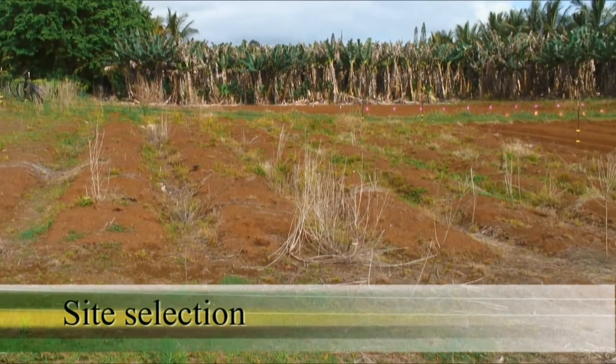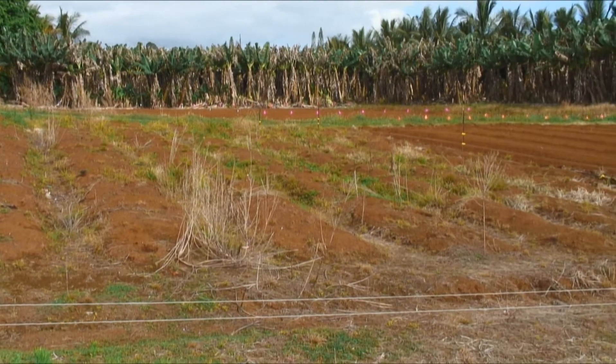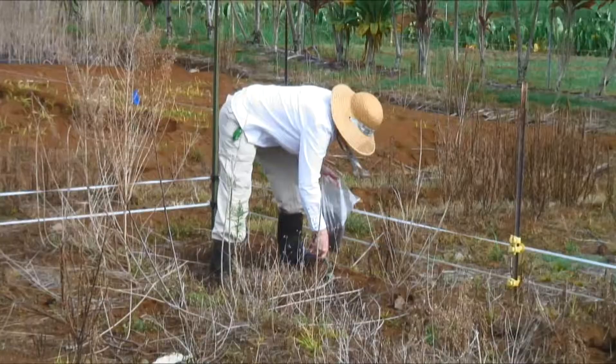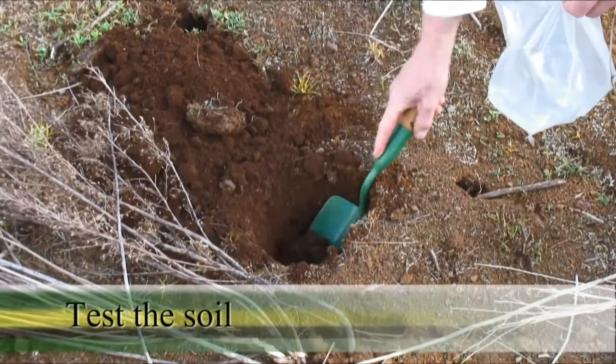Do not cultivate ginger in a field that was previously used for ginger cultivation. Test the soil in a field site for the bacterial wilt pathogen before planting there.